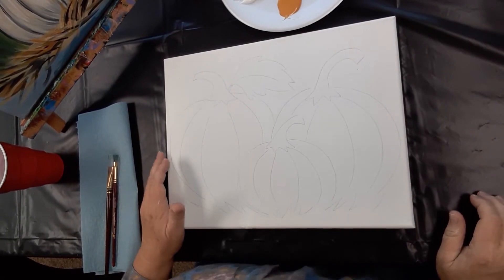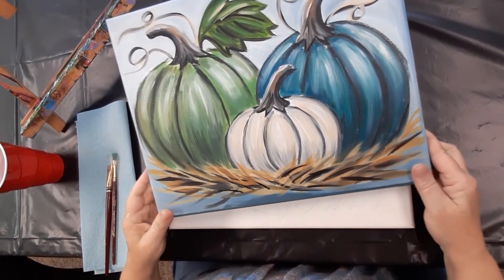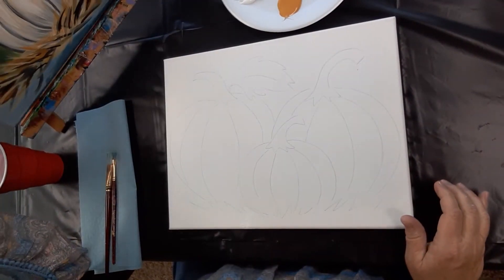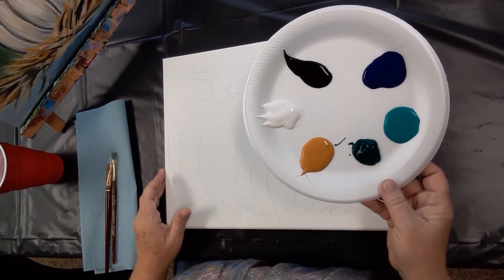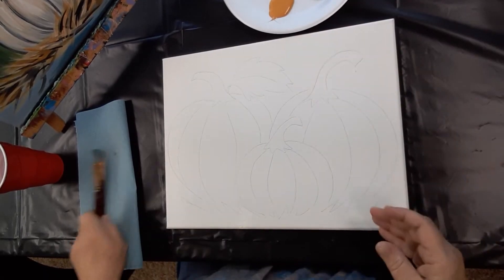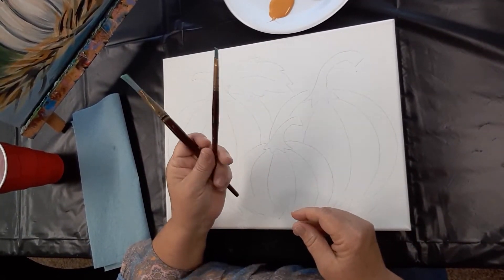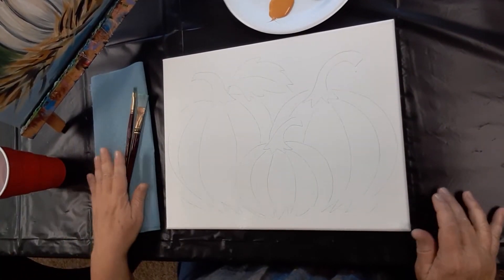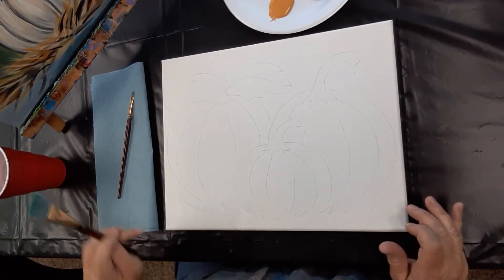Hi again, we're painting with acrylic again and we're going to do some happy little pumpkins in some pretty colors — not your traditional oranges, more some greens, teals, and kind of off-white. We've got our palette here. I'll add in some orange in the supplies in case somebody really needs to do orange pumpkins. We're still using those same two brushes: a three-quarter inch flat and a small flat. Our water for rinsing and a paper towel — nice and simple. My little sketch is on my canvas.